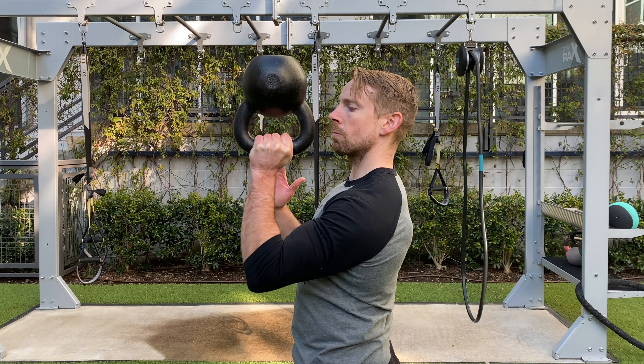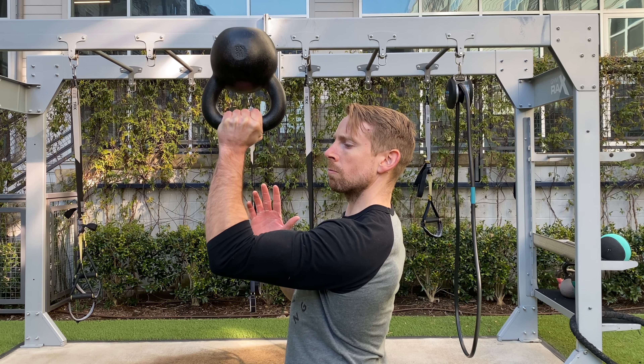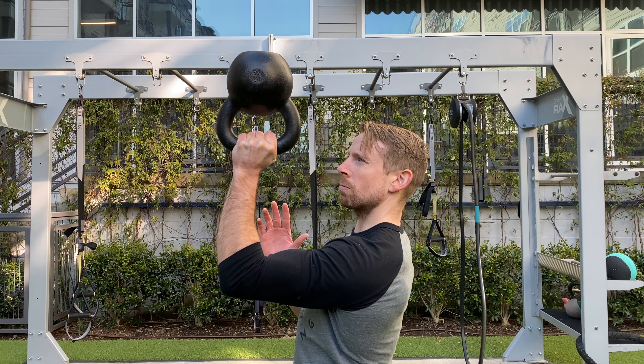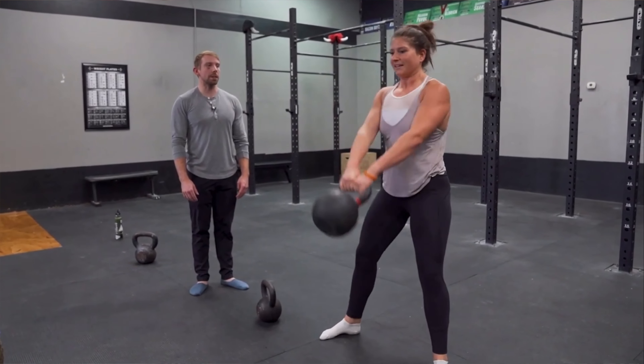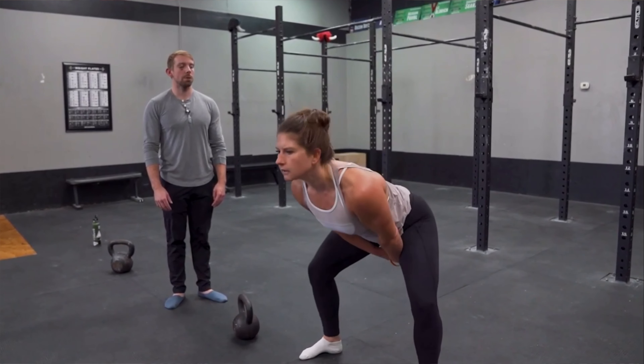When you get Kettlebell Synergy during this initial launch period, you'll also get two free bonus reports included in the package. First is Shoulder Synergy, a collection of smart strategies for building and maintaining big, strong, and healthy shoulders. Also included is Supercharged Swings — my top five tips for maximizing your kettlebell swing strength to get even more out of every rep.